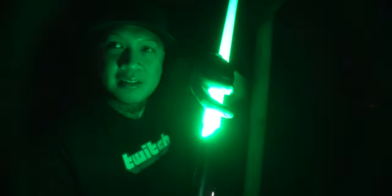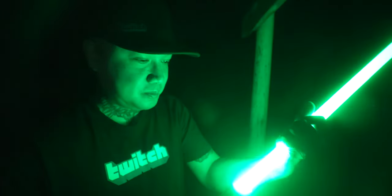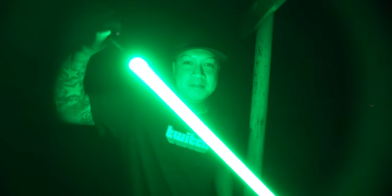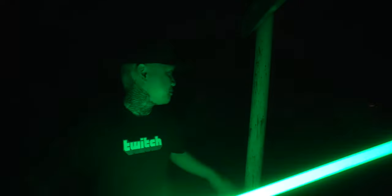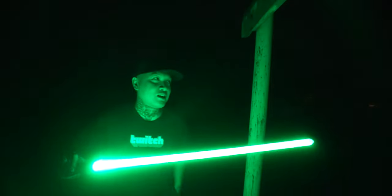But it didn't break, it just came off. Hopefully that shows how durable this is for dueling. I would say it's very durable. This is a metal pole and as you can see I was hitting it pretty hard.